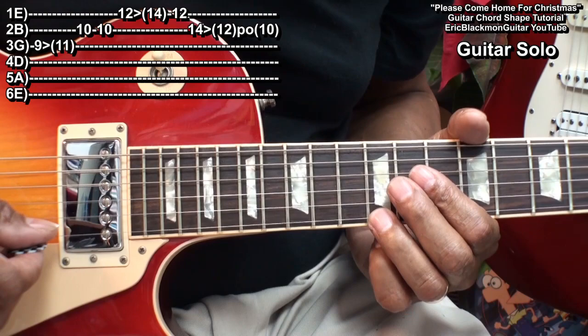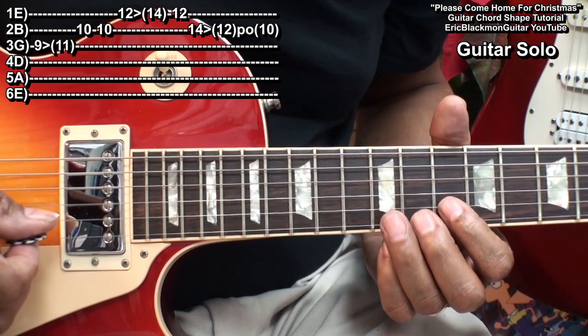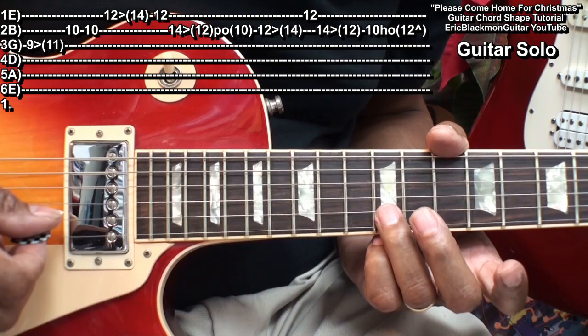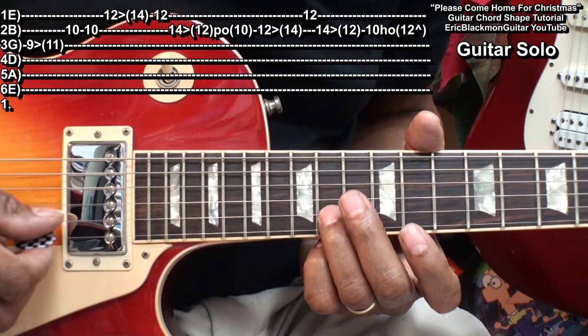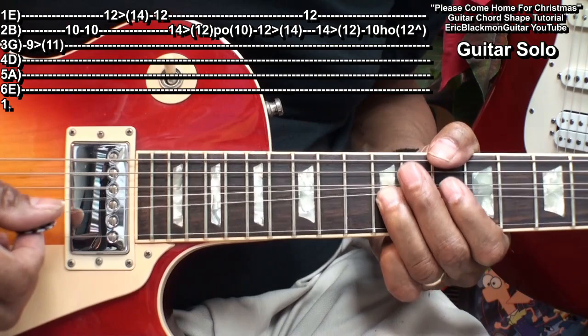Then we'll go to fret 12 on the high E and slide it up to fret 14. Back to fret 12. Then we'll go to fret 14 on the B string, hit it and slide it down to 12. And then when we hit that note, we'll pull off to fret 10. Then we'll backtrack — go to fret 12 on the B string, slide up to 14, strike 12 on the high E, go back to fret 14 on the B string, sliding down to 12. We'll strike fret 10 on the B string and hammer on to fret 12, and bend it up.